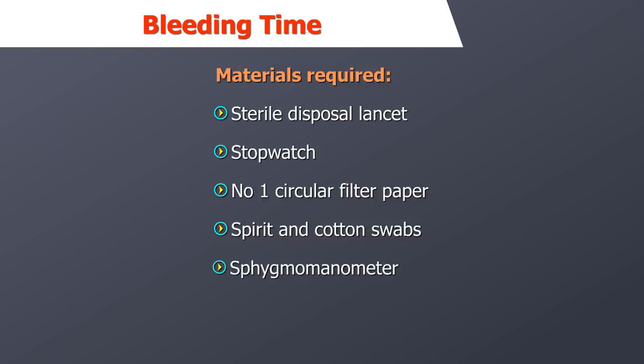These drugs will cause a falsely abnormal bleeding time and the test should not be done in such cases. Materials required are similar to Duke's method; in addition, a blood pressure apparatus is required.